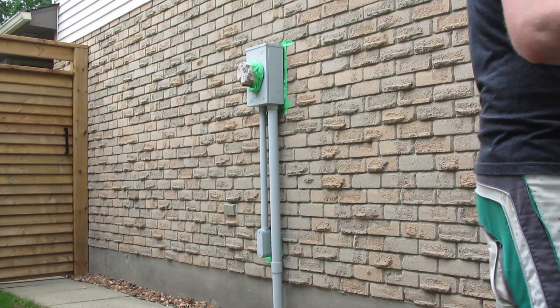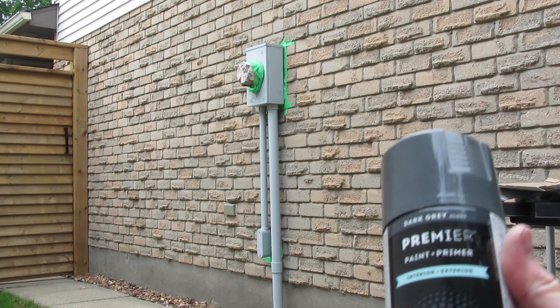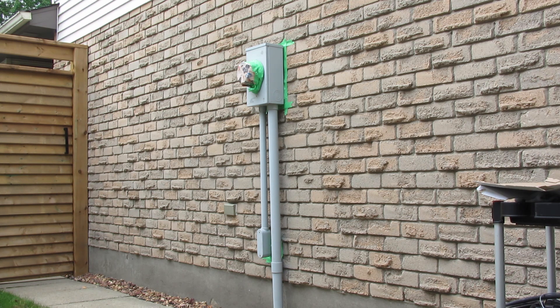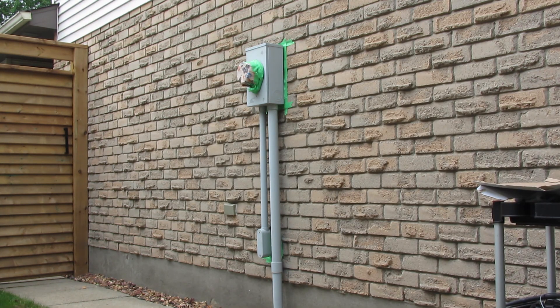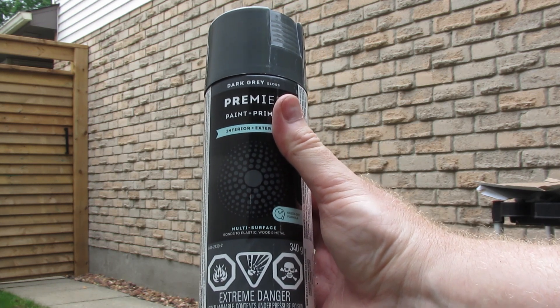Today we're using Canadian Tire's new premier line of paint. This one's a dark gray — I figured the color looked nice and it'll kind of match with the garage door and the front door and some of that trim up at the left-hand corner there. We're going to try this; it was cheaper than the competition, and it's a paint and primer in one, which the other ones weren't.